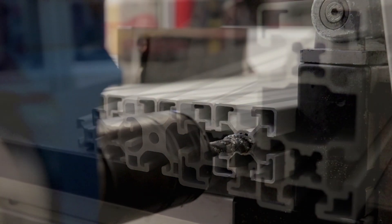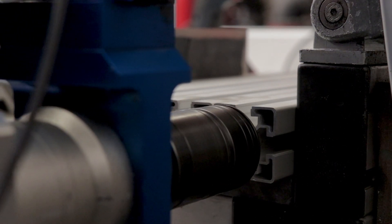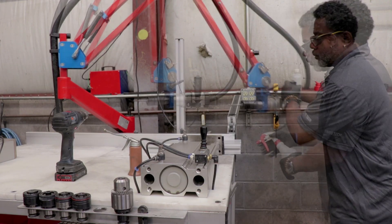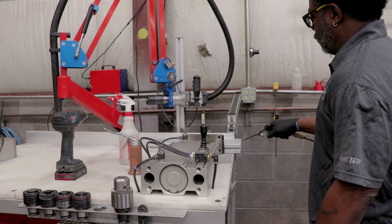For example, here we are using an M12 tap on 45 series extrusion. Threaded inserts can be used to achieve any smaller thread size. Any residual tapping fluid is then cleaned off the extrusion with isopropyl alcohol and dried off using compressed air.